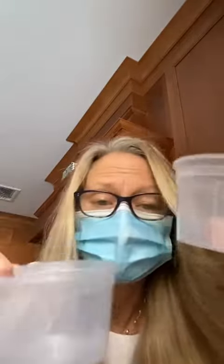And for this experiment, you're going to need some containers. I have four of them that are the same. If you can get containers that are the same as each other, that would be great. If you only have three or two, that's okay also.